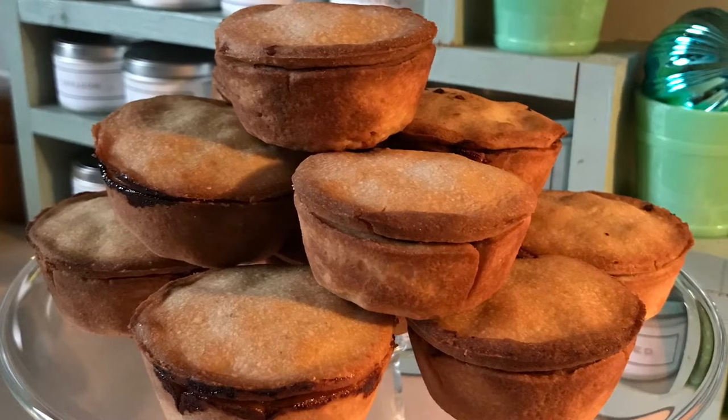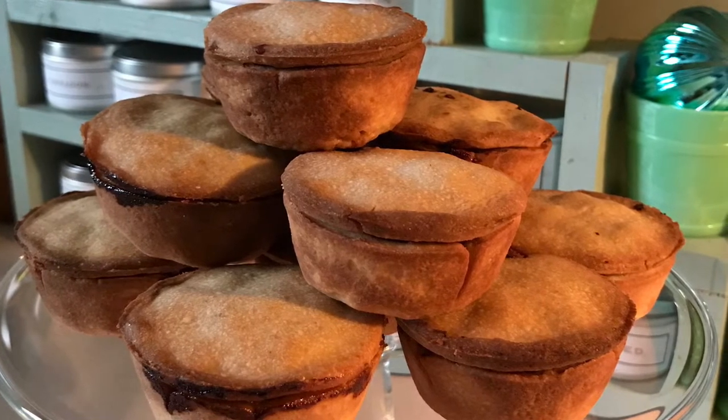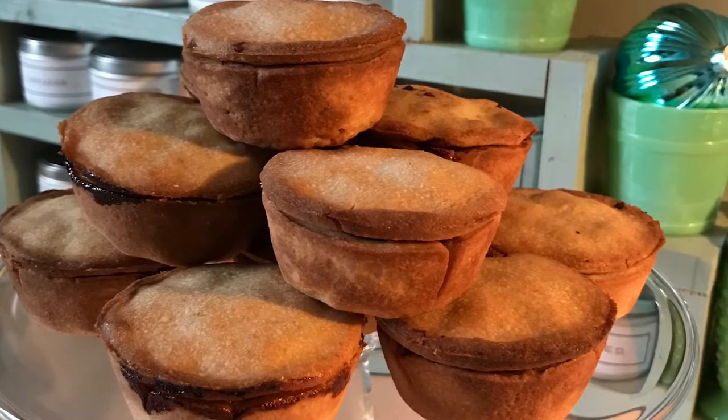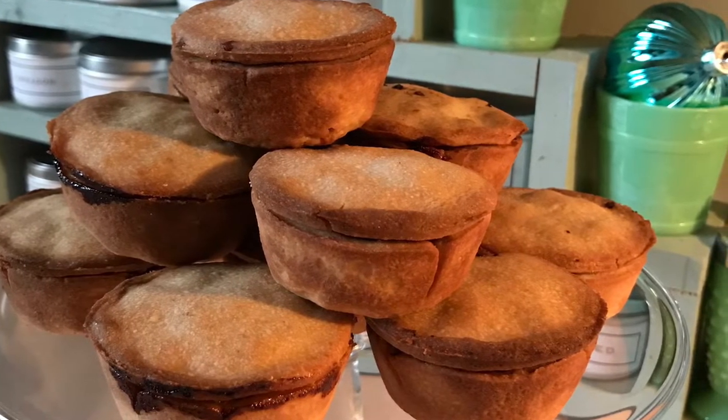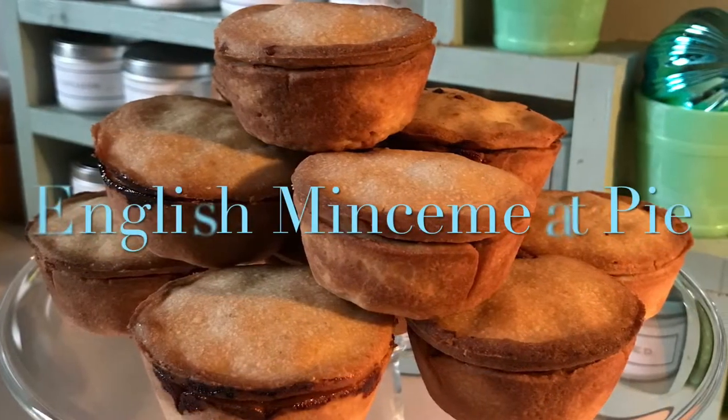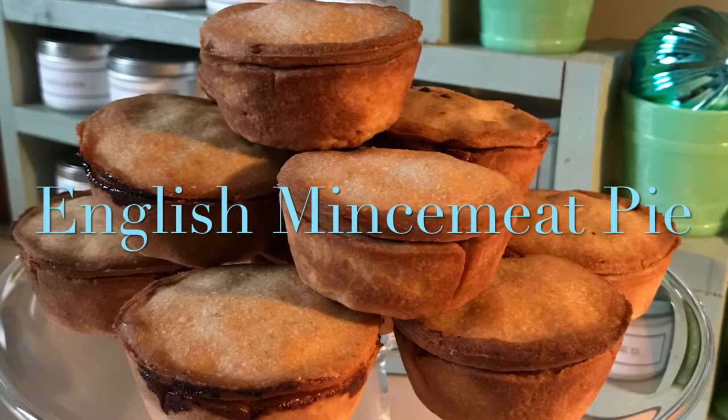Hey guys, Lou here. Welcome back to Acorn Hill. The holiday baking and cooking is in full gear. Today we are making something very traditional, very English, and something that I know you can make. It's one of our favorites — the English mincemeat pie here on Acorn Hill.